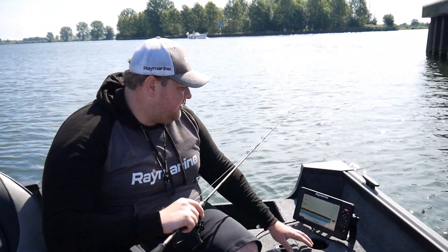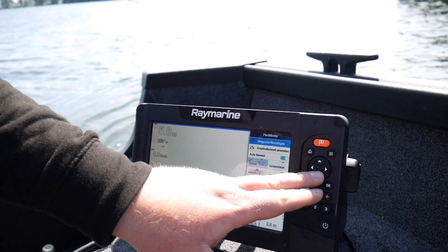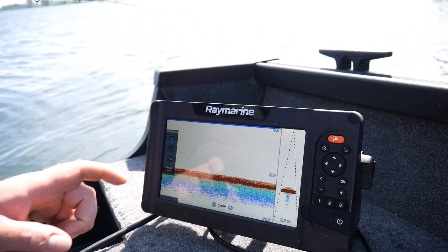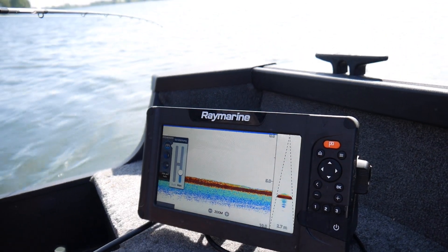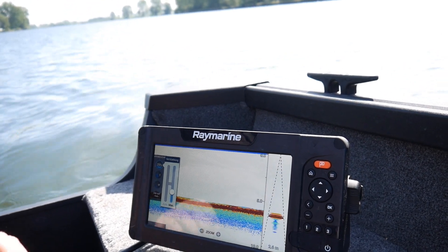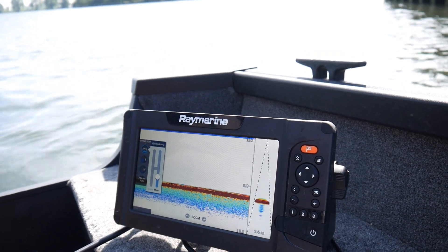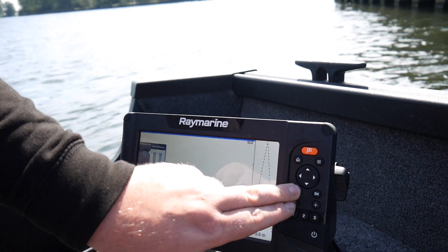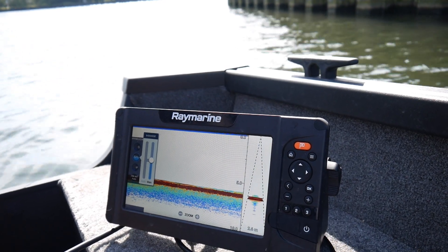Nochmal kurz ein paar Worte zum Echolot und zur Einstellung vom Gerät. Wir nutzen heute hier das Raymarine Element 9 HV. Ganz einfach gemacht — wir wählen den ganz normalen Fischfinder, den ganz normalen Sonar aus. Was wir aber machen: wir stellen die Empfindlichkeit ein. Auf der linken Seite haben wir die Möglichkeit, die Geberempfindlichkeit einzustellen — diese fahren wir relativ weit runter. Die Intensität setzen wir auch relativ mittig runter, damit wir das Ganze nicht zu stark verstärkt haben.